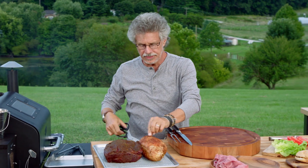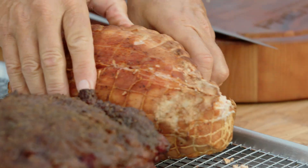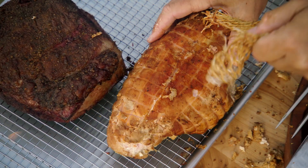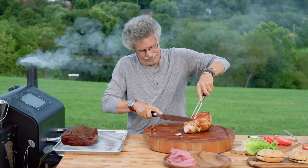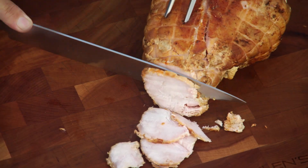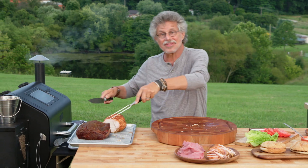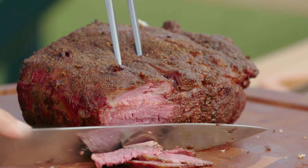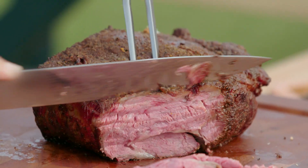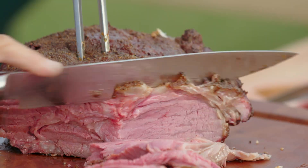Now with the turkey, you'll need to take the netting off and just roll the turkey breast out of the netting. Place your turkey on your cutting board and slice it as thinly as possible. Now the prime rib — thinly sliced. Look at that beautiful color, nice and rare, the way I like it. Traditionally, pit beef is made with top or bottom round, but I like the luxuriousness of prime rib.